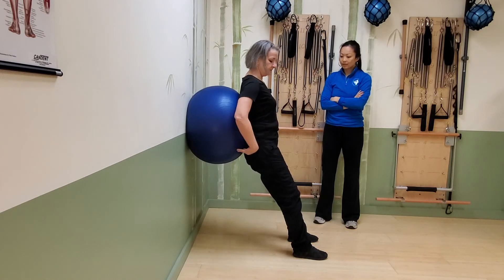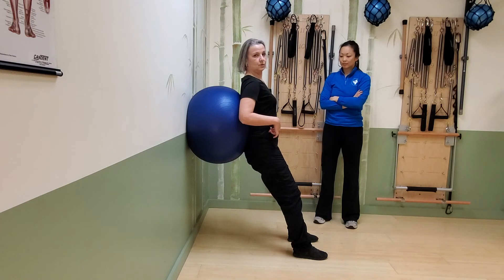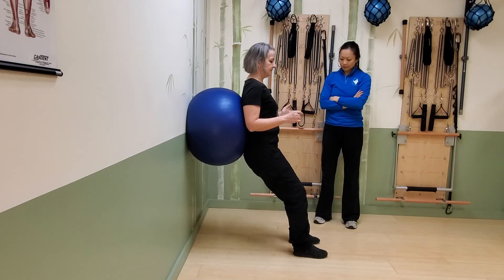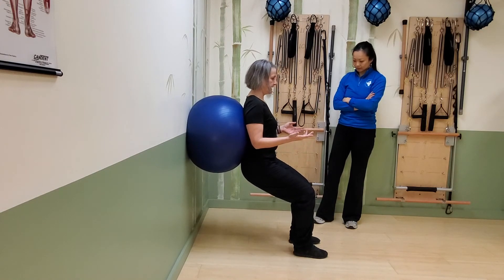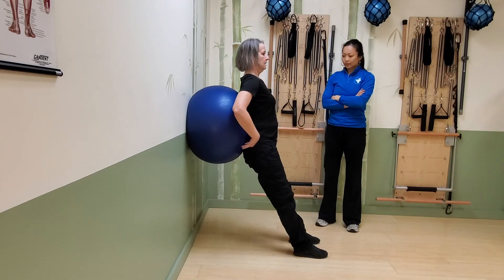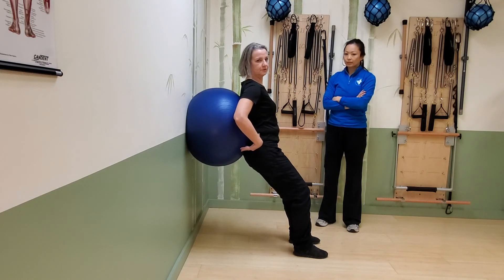Remember to engage all those lovely muscles. The great thing about using the ball is it creates a little bit of instability, so it really does get you using your core muscles. It also helps you adjust the position of your feet. If you tend to go to one side, it's easier to gauge the pressure across the back and the back of the hips. If you use one leg over the other, you'll get a little bit of rotation and it won't feel quite right.